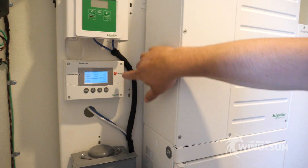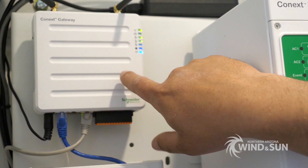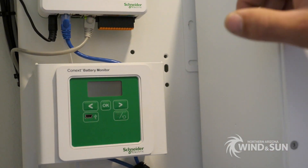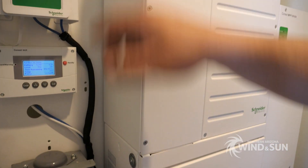As well as the SCP, the system has this gateway here. The gateway allows remote monitoring and configuration of the system via the Xanbus, so we can do minor modifications to the programming of the system through that.